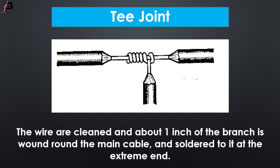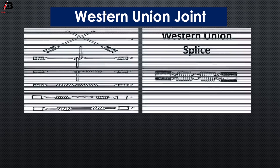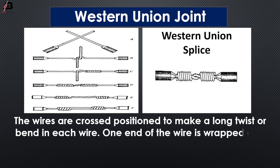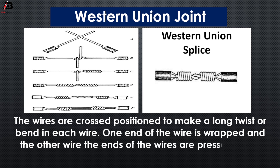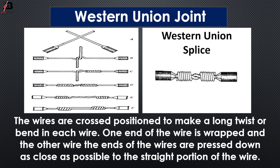Western Union joint. The wires are crossed and positioned to make a long twist or bend in the wire. One end of the wire is wrapped around the other wire, and the ends of the wires are placed down as close as possible to the straight portion of the wire.